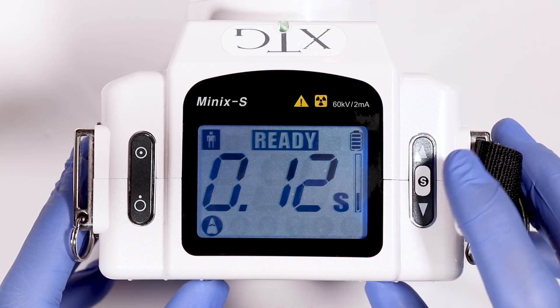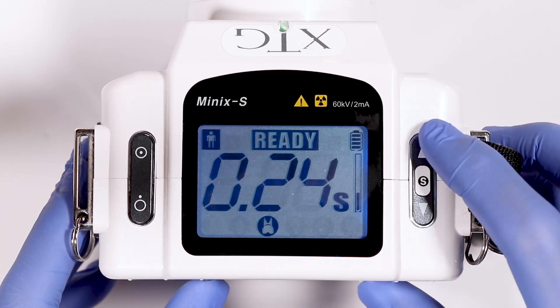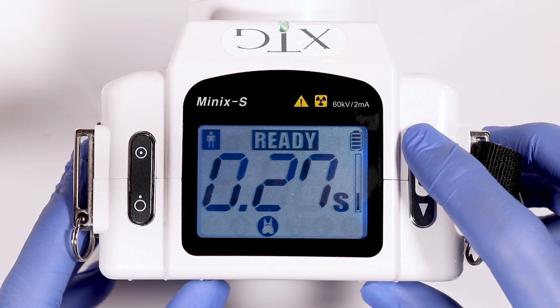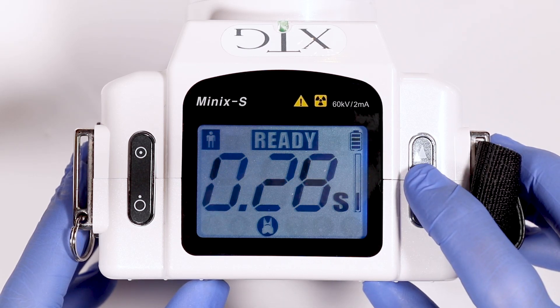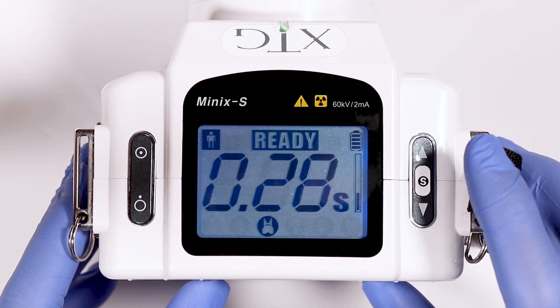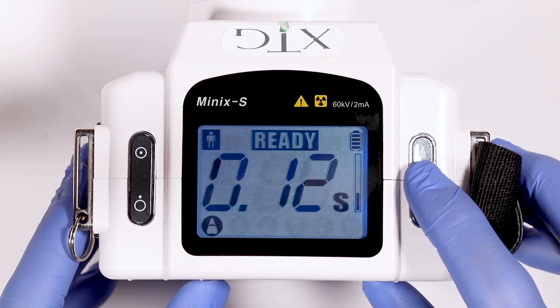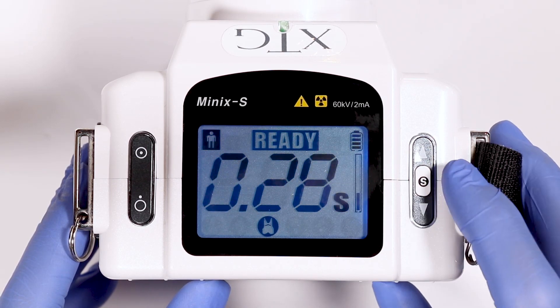The XTG settings. Press the S button to scroll through the different tooth types. The up and down arrows will change the exposure time for each tooth setting. Press the S button for two seconds, then press the S button again and the new exposure time will save. Notice as we go back to the molar setting, it is now saved to 0.28.